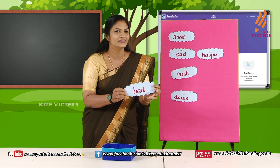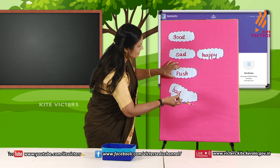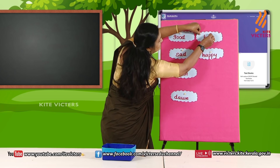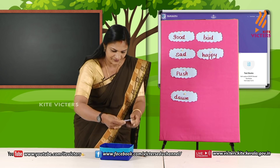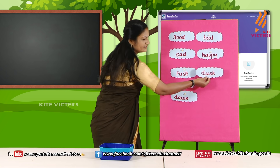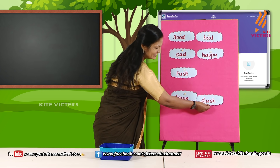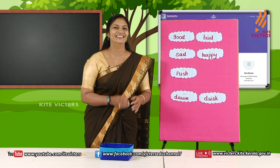Then the third one. Read it — dusk. Come on, let's try to match it. Yes, dusk and dawn — they are matching. So we can fix it here. Good job! Then one more word card. Read it — pull. Are they matching? Push and pull — yes, they are matching. So we can fix it.